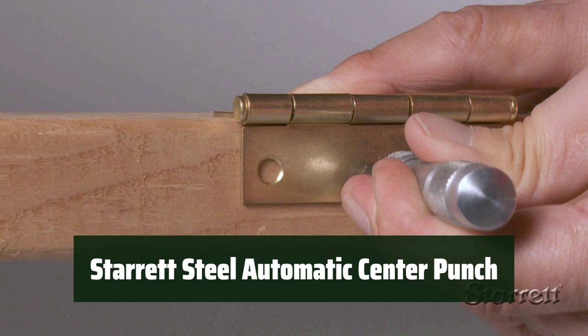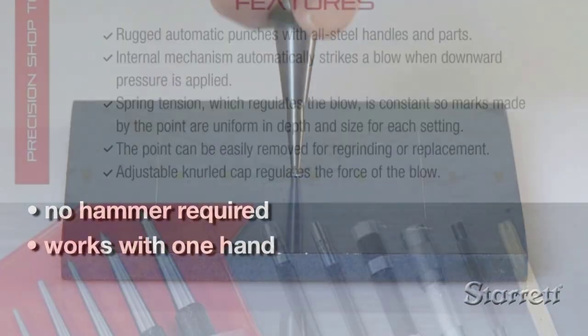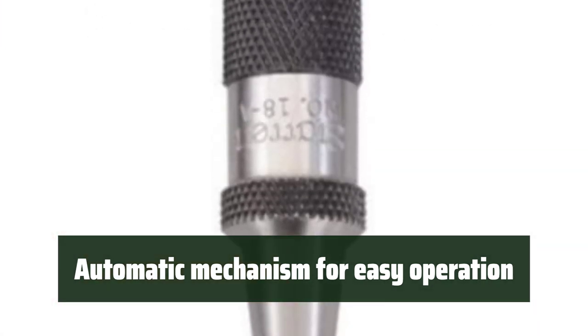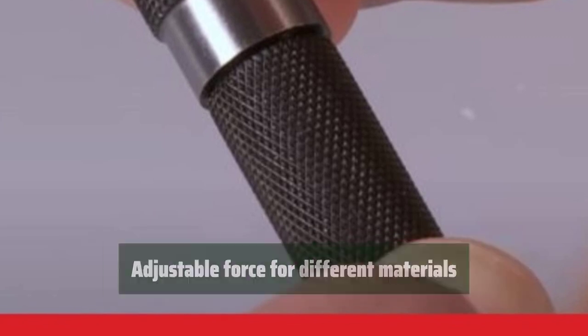Number 4. This tool is made from steel that resists corrosion, wear, and tear, making it perfect for heavy-duty use. It comes with an automatic mechanism that strikes a blow when downward pressure is applied, making it easy to use in any workshop application. You can adjust the force to create a perfect mark on any surface, making it suitable for use on different materials.